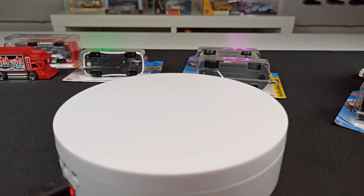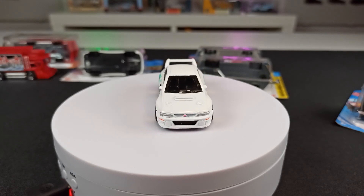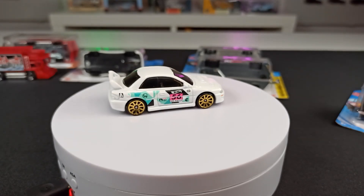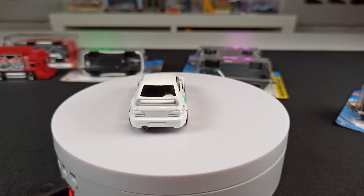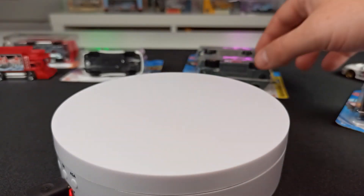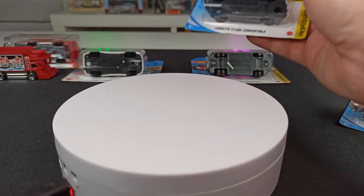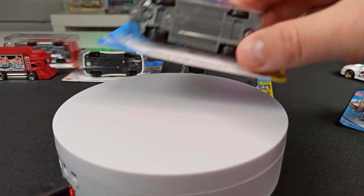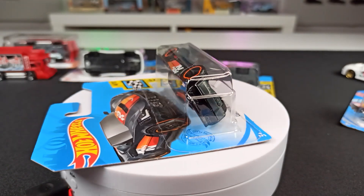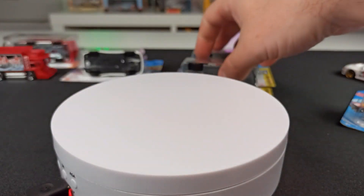To summarize the difference: this Subaru, for example, is always a regular treasure hunt — you can't find it in any other livery without the logo. It's always the regular treasure hunt. But then you have the mainline version of a casting that you can normally find very easily, and then you have the super treasure hunt, which is a special version of that same mainline.